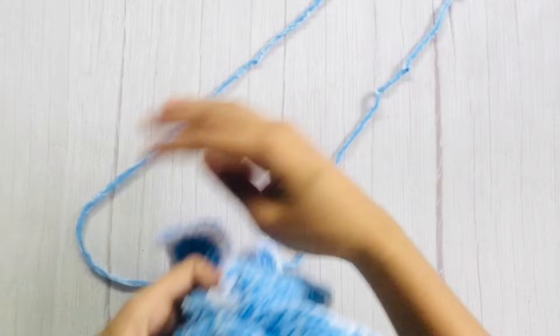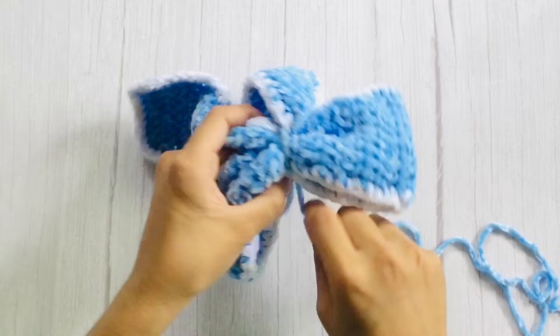We will use the thread and tie the yarn to wrap around the center.